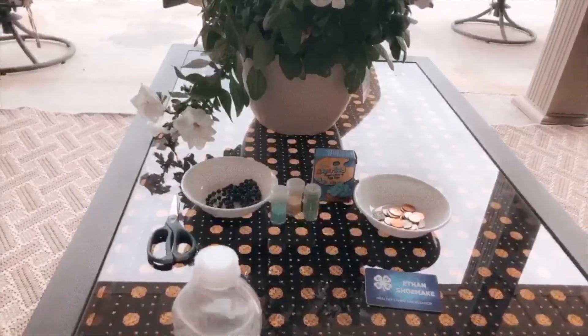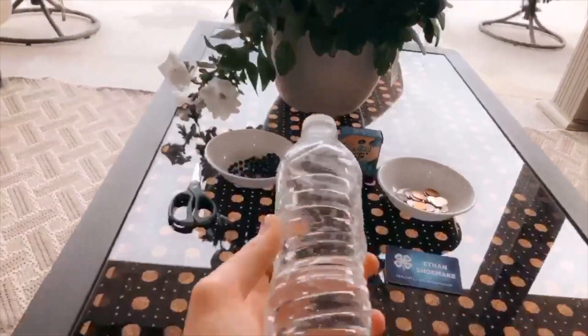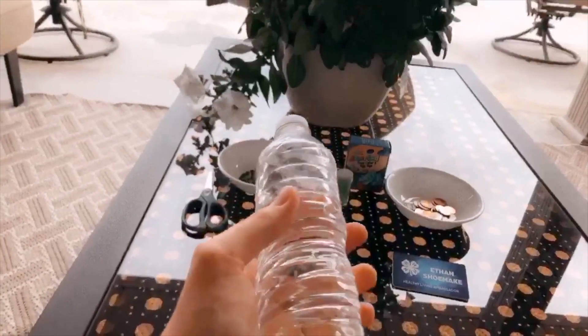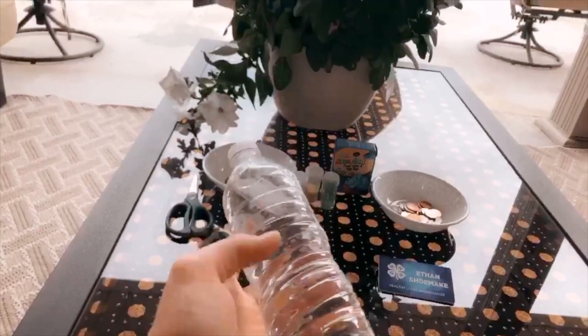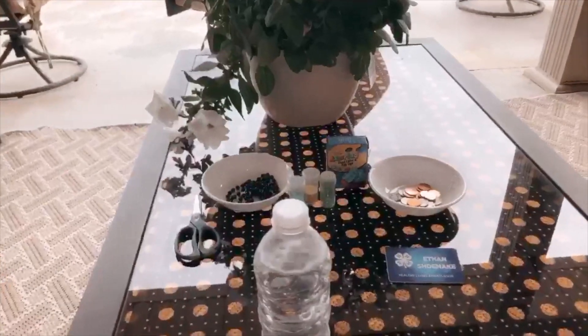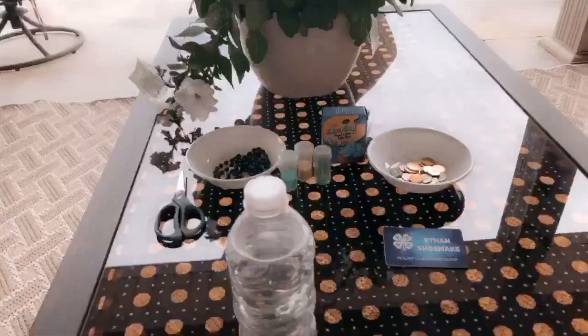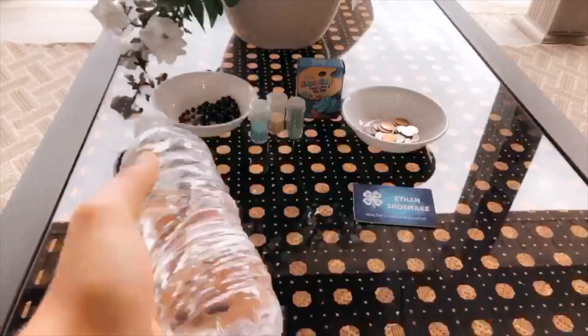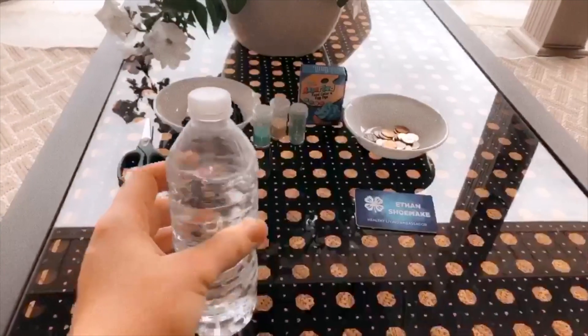It's where you take just a very simple bottle of water and you add something that really makes it your own. We're going to be making calming bottles and you're just going to take a bottle of water. I just took off the seal, removed the wrapper, got off as much of the sticky as possible, and really just used any odds and ends you have around the house. Start by making sure you have a water bottle filled pretty full with water.